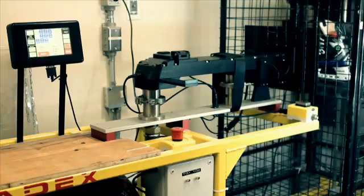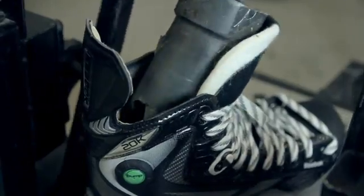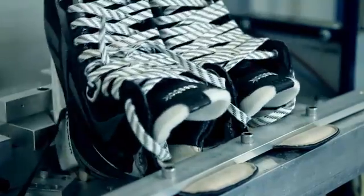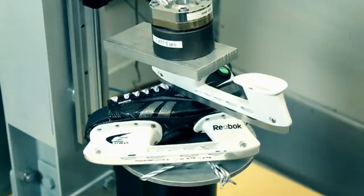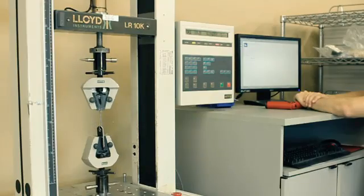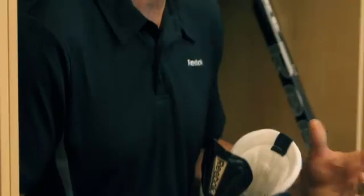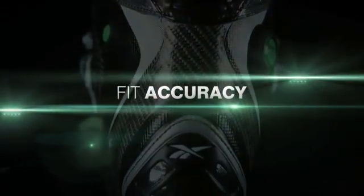Some of the tests we've included are puck impact, flexion test, and importantly the tendon flex as well. We've also introduced a new cut test which is more severe, and we've also conducted the eyelet pull, which is an important component of durability. All these tests serve the goal of creating the best construction with high-end durability and performance.